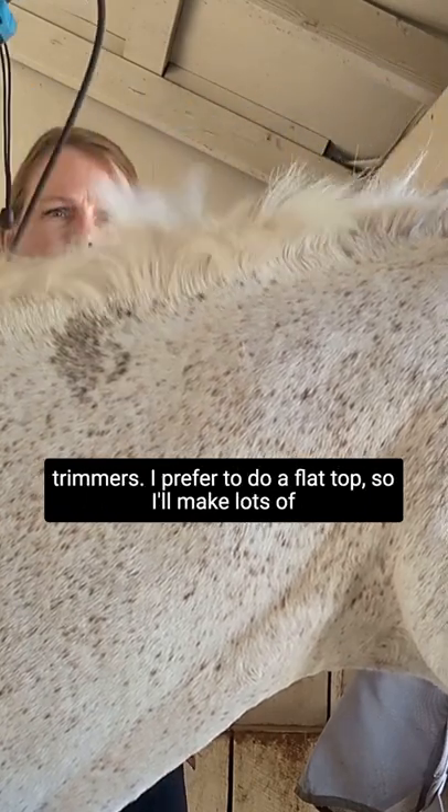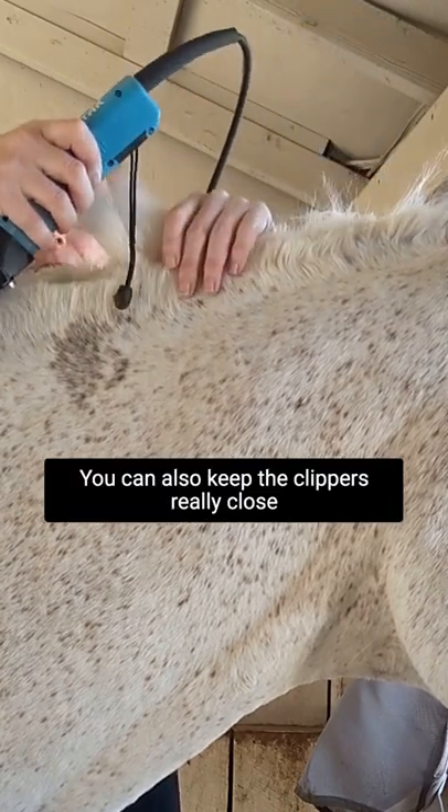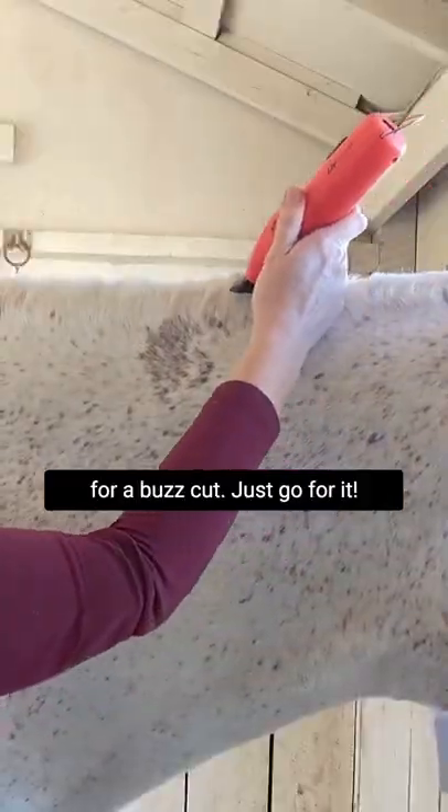I prefer to do a flat top, so I'll make lots of passes until I get the desired length. You can also keep the clippers really close for a buzz cut. Just go for it.